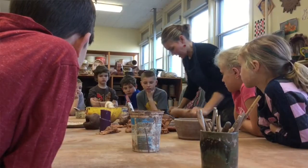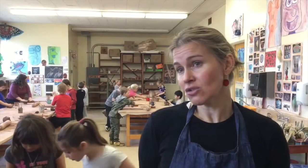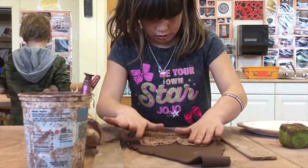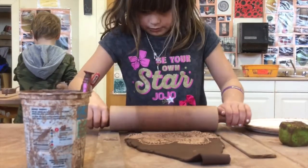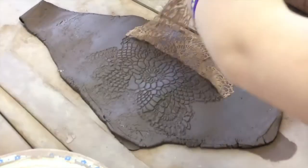Each session is about two hours. The first session they come and they make pieces, usually two or three per session, and I give them some tips and some ideas. Then two weeks later, after the pieces are fired, they come back and glaze their work. I fire them again and students get to take their pieces home and keep them for a lifetime.